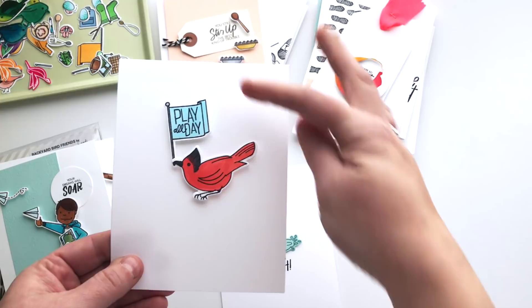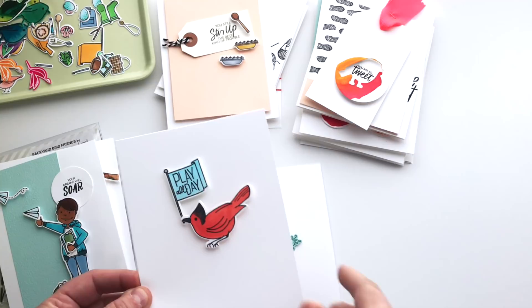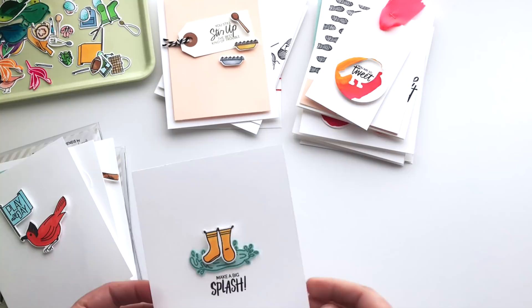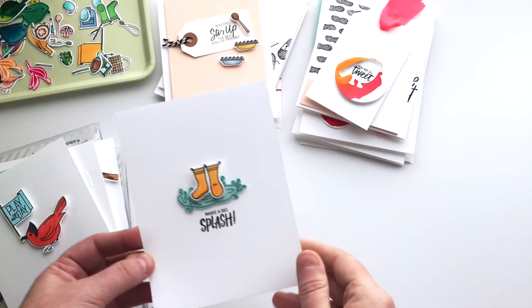As is evidenced by the other card I made where he's flying those little paper airplanes and he's got some friends at his feet — your dreams will soar. I love this little guy. And then mixing and matching a little bit — I did take the flag and the sentiment play all day and this little cardinal. I have a young friend who is on a sports team with the cardinals as their mascot, so I've paired those for a simple congratulations card.